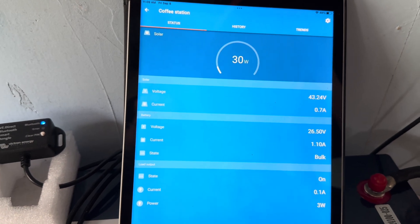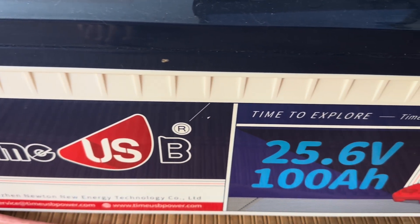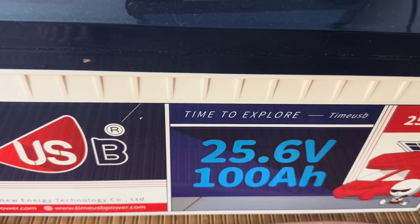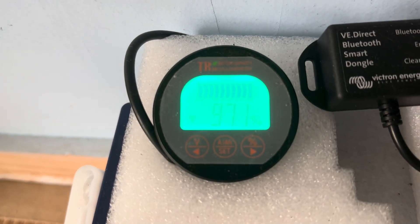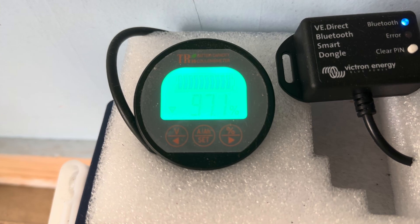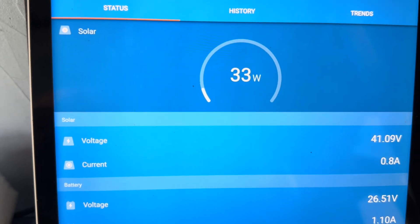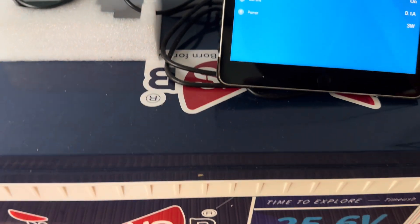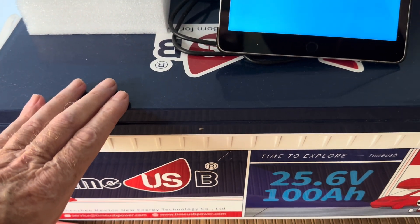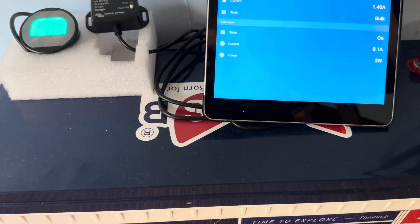I've got 300 watts of solar coming into this Time USB 25.6 volt 100 amp hour lithium iron phosphate battery. It was at 100 percent full and you can see right there — right now running that refrigerator — 97.1 percent. And on 300 watts of solar I've only got 33 watts, so that's kind of the day.